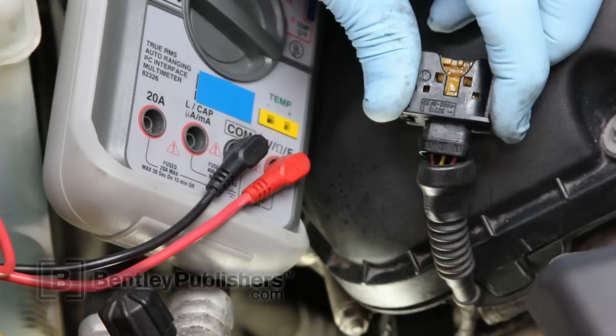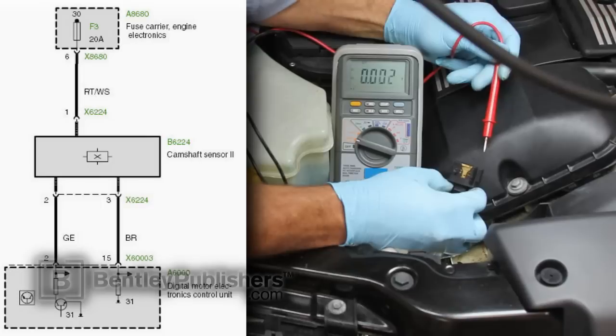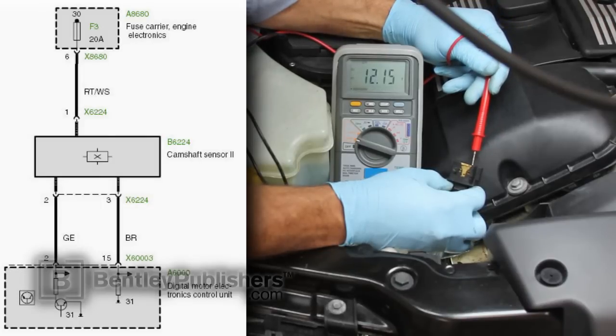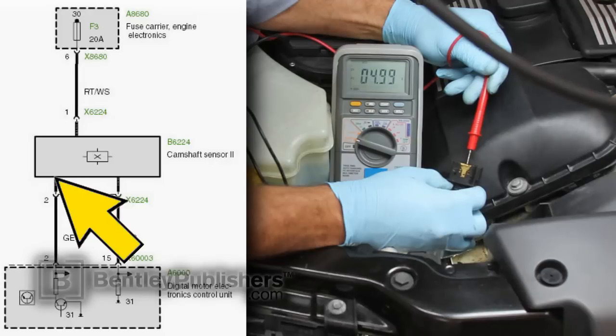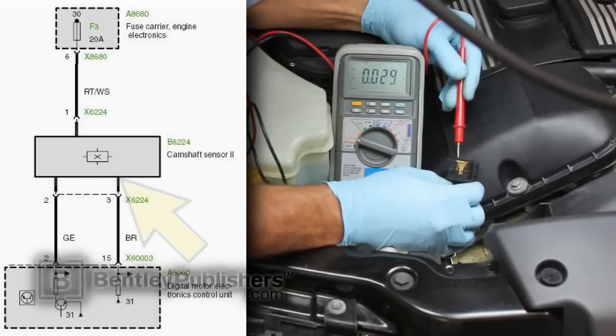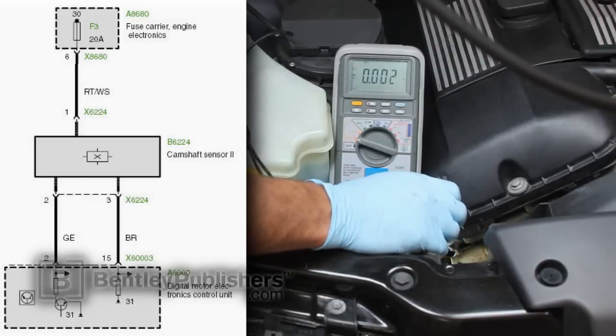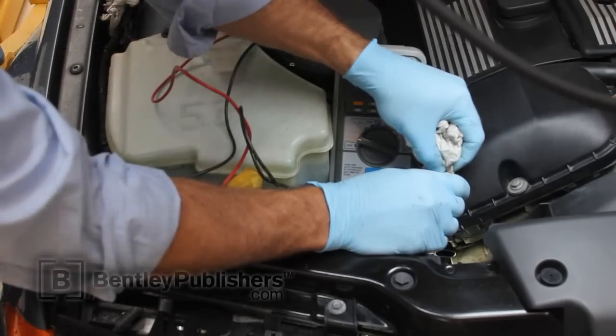With the key on and engine off, we're going to test that all the correct voltages are being supplied to the electrical connector. Using a digital multimeter on DC volts, the black lead is connected to battery negative and the red lead is used to probe each connector terminal. Starting at pin 1, red wire with white stripe, we have battery volts — that's our sensor supply voltage. Pin 2, the yellow wire, we have 5 volts — that's our reference voltage for the camshaft sensor signal. Pin 3, the brown wire, is our sensor ground and we have 0 volts. All terminals have the correct voltages and they're within spec, so let's move on and do some testing at the component level.